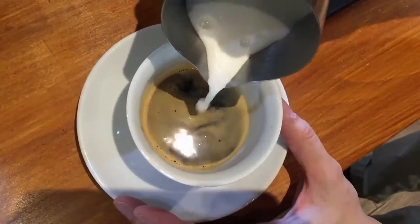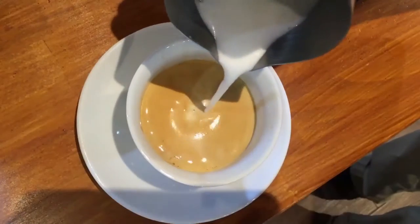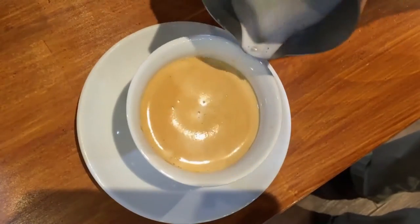First step, pour in the center. You want to make sure that the crema is nice and thick — you do not want to remove too much of the crema.